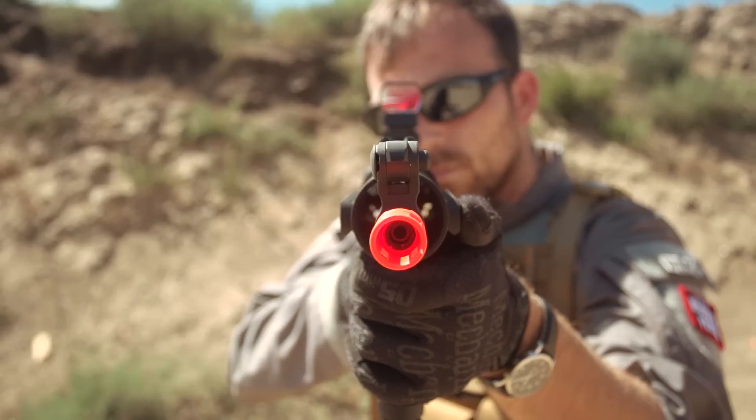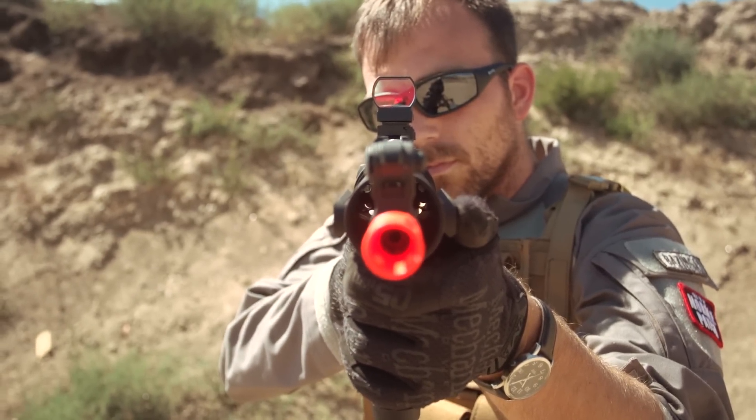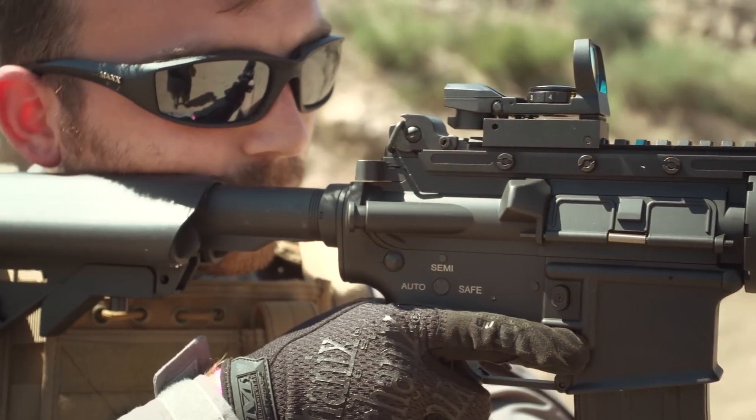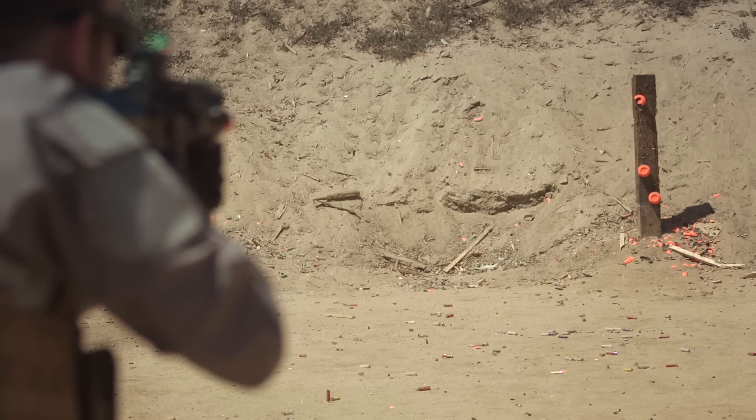Though we here at AMS recommend you use a 9.6 volt battery for improved performance. The inner barrel is 300 millimeters in length and 6.04 millimeters in diameter, with a reduced length outer barrel, meaning you're getting high mobility without having to sacrifice accuracy.